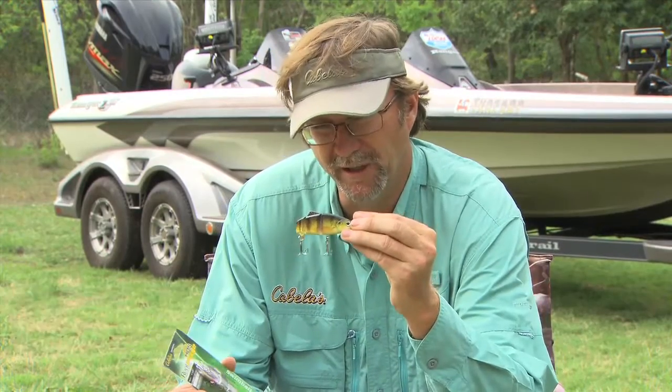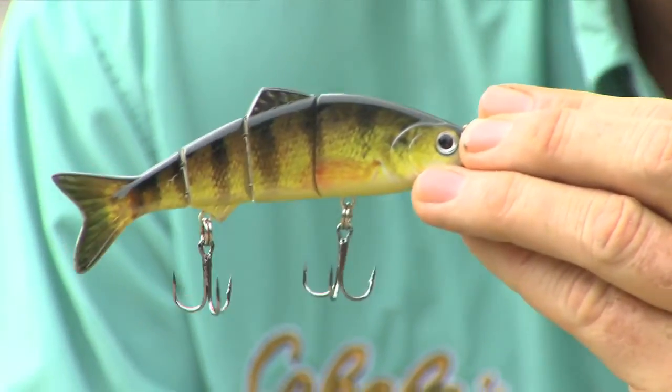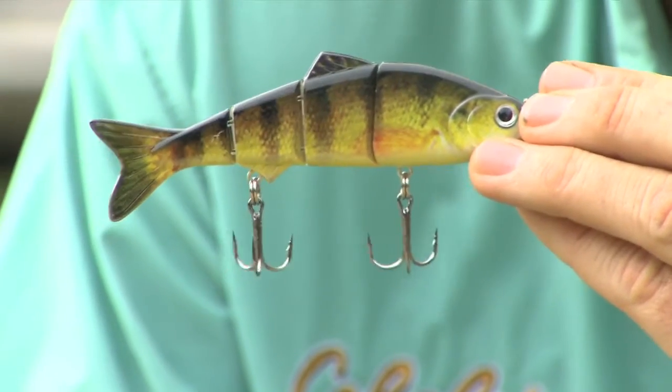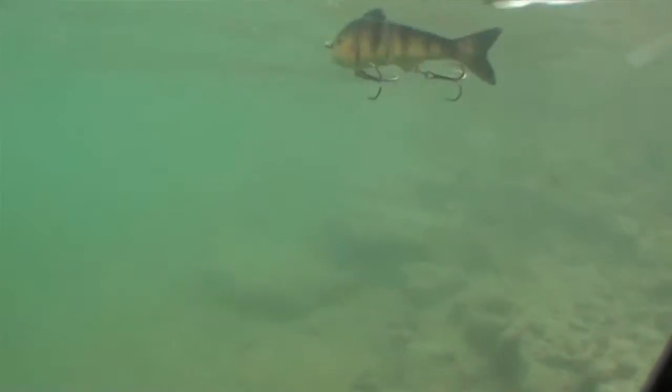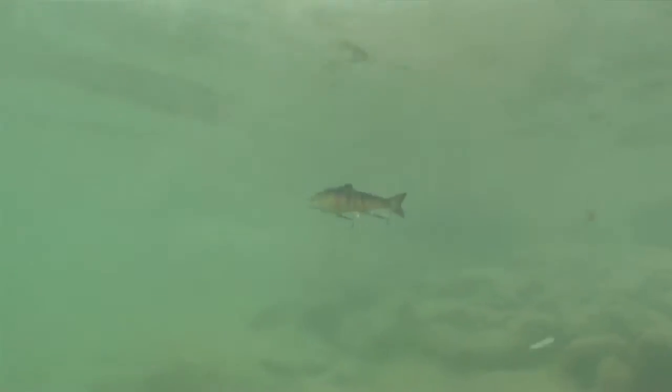The Cabela's HDS Real Image series is a high definition series of baits that mimic and look like real bait fish. When you look at the colors and the detail built into each one of these, I mean that looks like a real fish. And that's the idea basically — when you're out fishing with any bait, you want to mimic a real bait fish.